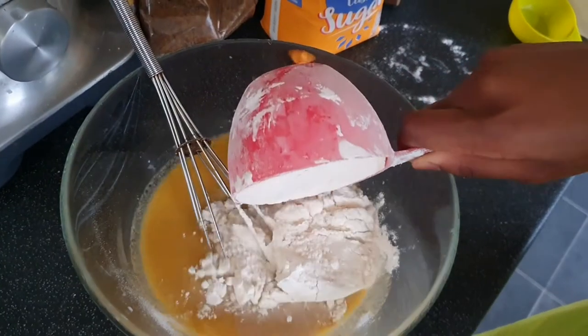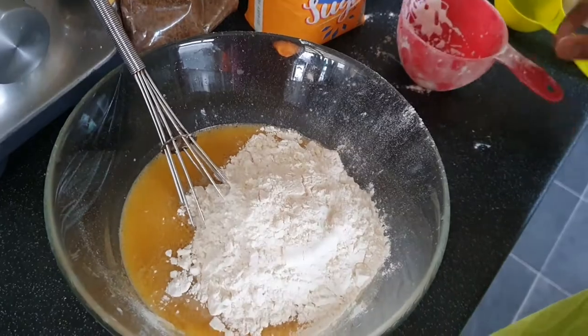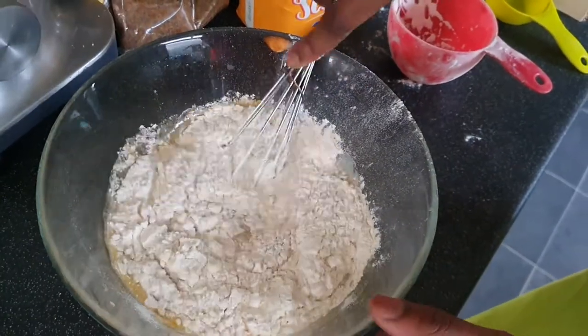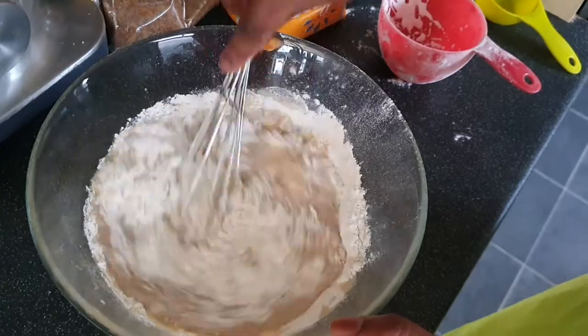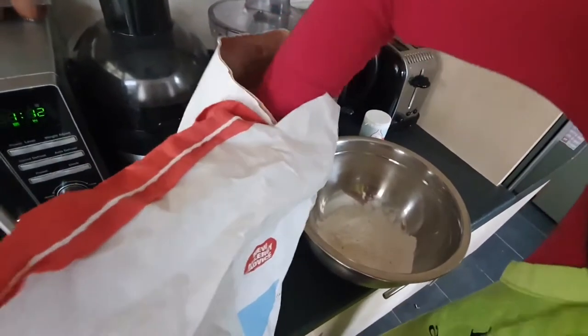I'm going to be mixing everything together, and then now I'm just going to be putting in some flour into the mixture and stirring it together with a whisk.